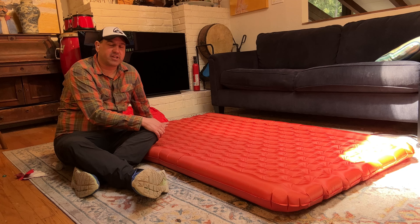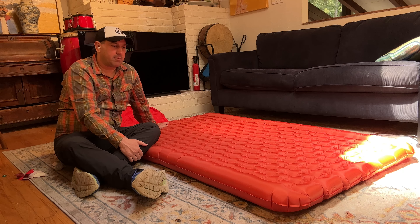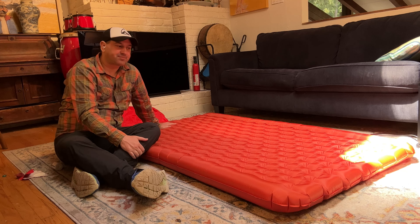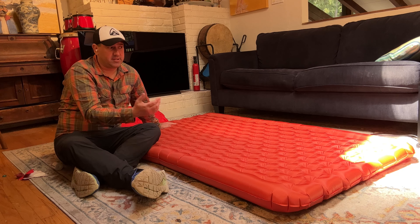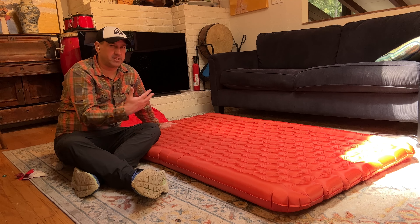Most Big Agnes air pads are pretty heavy — they're really for car camping and comfort, where you sacrifice weight. As you go lighter and lighter, air pads become less plush and the texture less interesting. Big Agnes's heavier air pads use tougher materials that don't pop as easily and are warmer, but they're not for carrying on the Appalachian Trail from Mexico to Canada — they'd be too heavy for that.